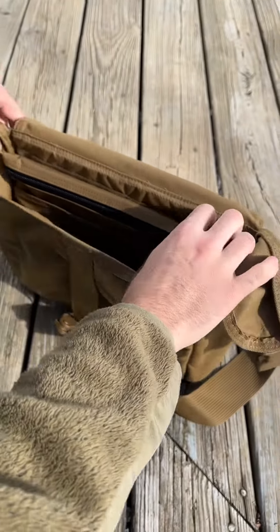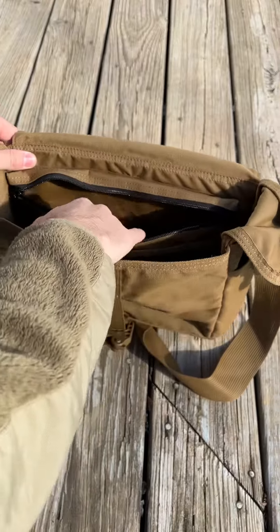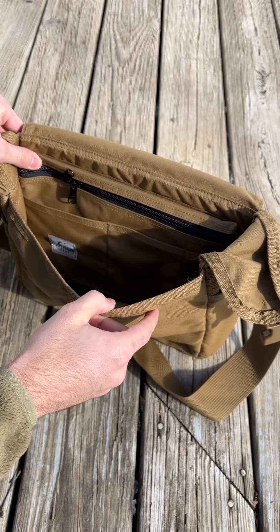Just like that. I got a little off-center, so you want to center it on there, but now you have more pockets. Check it out, guys. That's the Tough Possum Gear satchel organizer panel, in stock on the website at toughpossumgear.com.